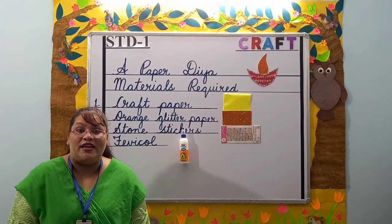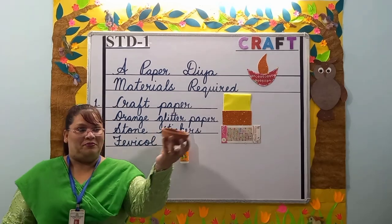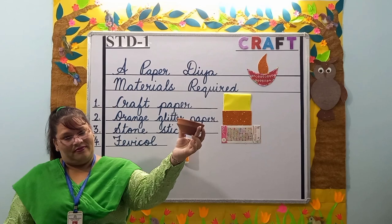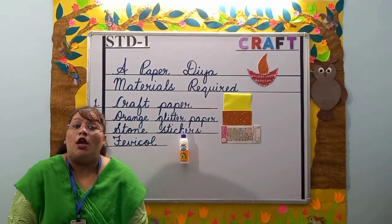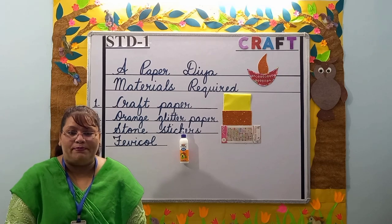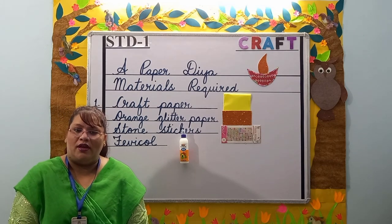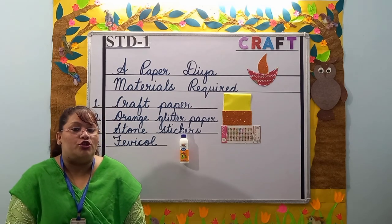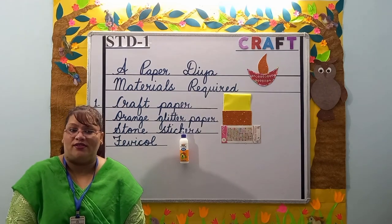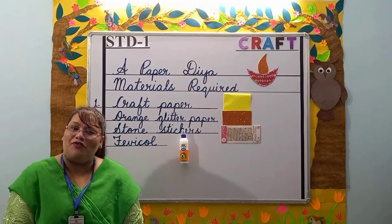Yes, it is a diya. It is often used for pujas and kept in temples. They are also used to decorate the place on special occasions such as Diwali.